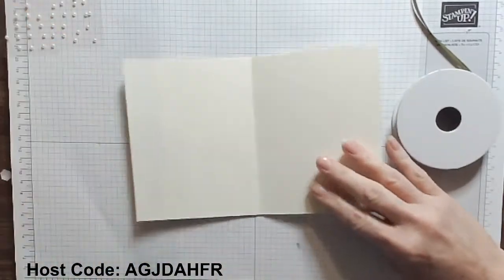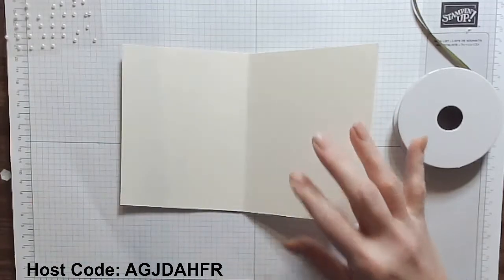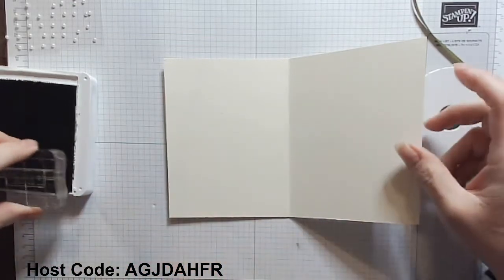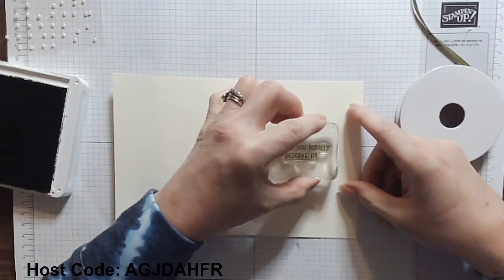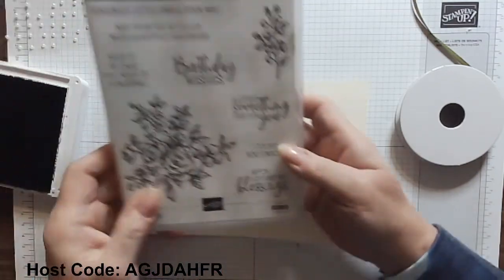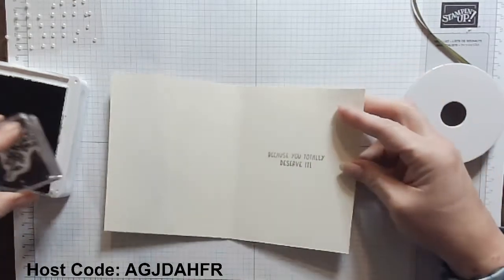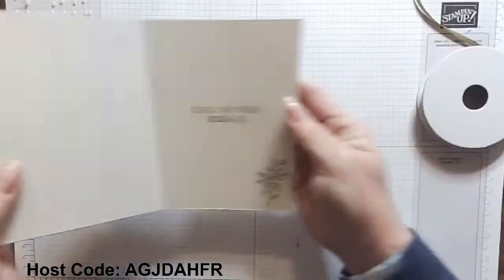Let's go ahead and open up and do the inside of our card. I'm going to use the matching sentiment — it says 'Wishing you everything wonderful because you totally deserve it.' I have mossy meadow ink, I'm going to ink that up well, all over the stamp pad, right in the center. 'Because you totally deserve it.' And then I have a little accent here from the Fancy Phrases stamp set — this beautiful little one with a couple of flowers and leaves — so we're going to stamp that on the inside as well. Beautiful, right there — 'Wishing you everything wonderful, because you totally deserve it.'